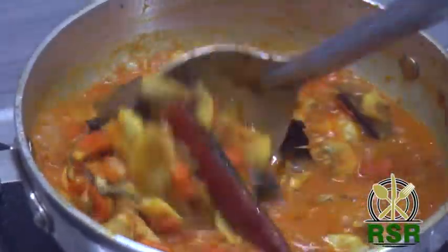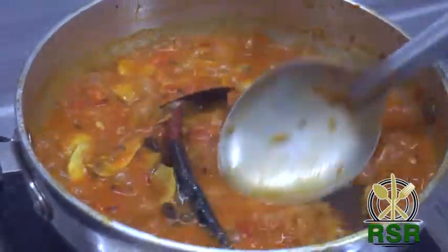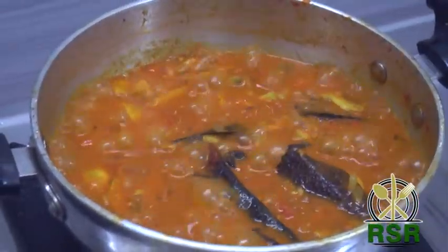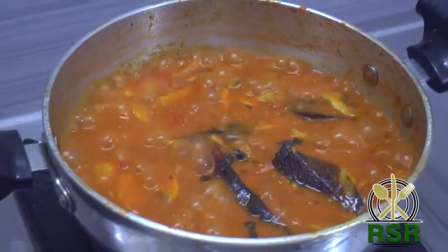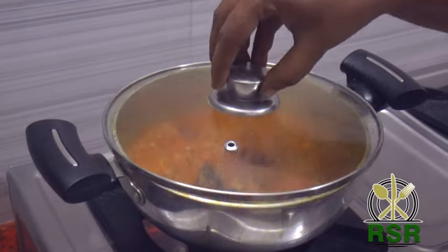You can taste the kala masala with chapati — it will be good. Even with rice it is good. Let's make the gravy a little thick.